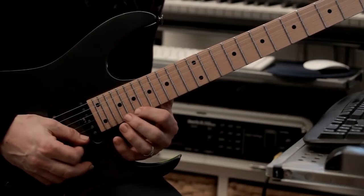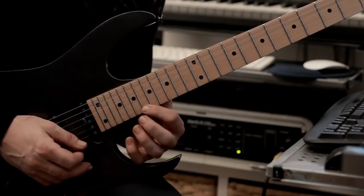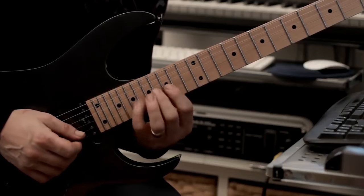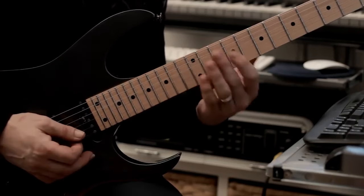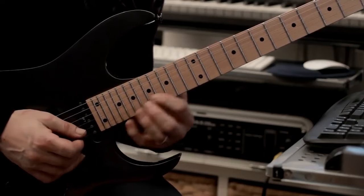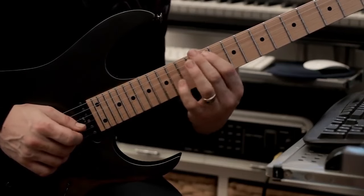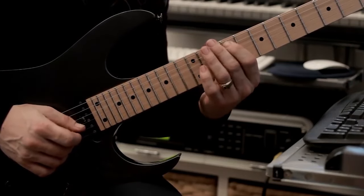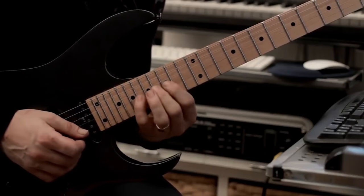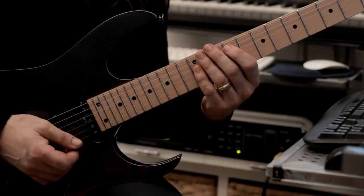We've done this similar thing in a previous lick, so you should be comfortable with it. We're going to slide down with the index finger and play diatonically through scales — same sequence, just descending. Once we've done this, we're going to go slide, slide, slide, slide, and finish. Nice and slowly, all together. That's example number six.